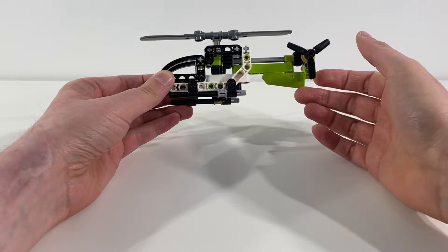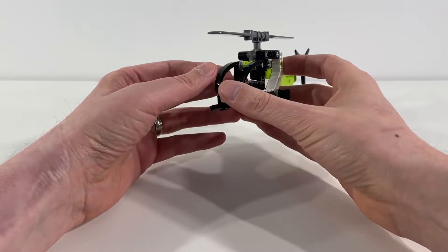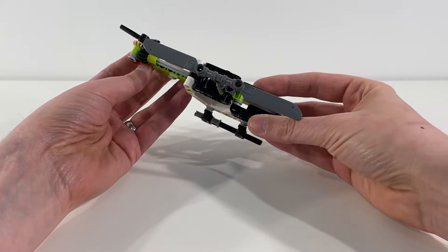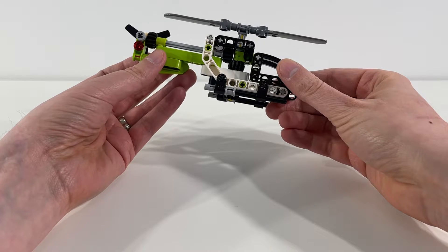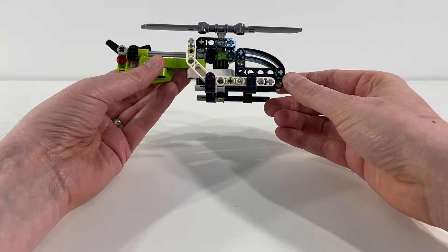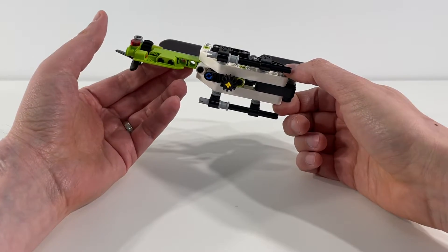Nice piece coloring inside. The lime green is cool to get some more pieces of. Overall, not a huge build, but they've really done a nice job here with those 70 pieces to give you movement, the nice shape of a helicopter, and just a fun little build.